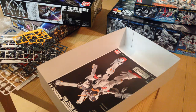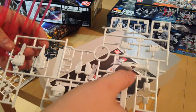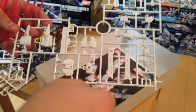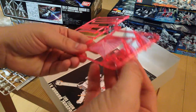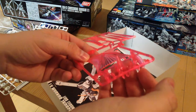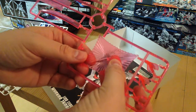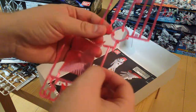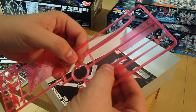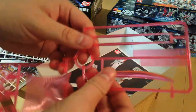We get to our other half of the legs, the shoulders, the backpack, and our skirts. Then we have our effects — these nice jet-looking pieces that shoot off of the backpack. We have our shield, which is a huge diamond shield. Two long beam sabers in a nice darker pink, and then we have this beam scimitar, which is lovely.